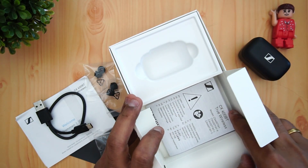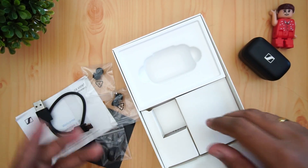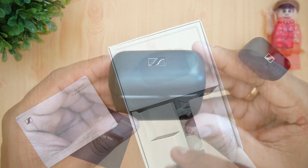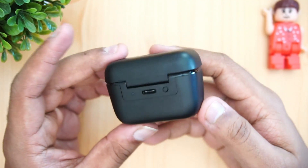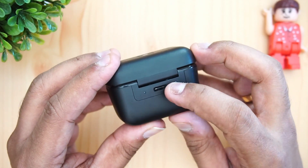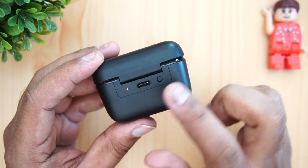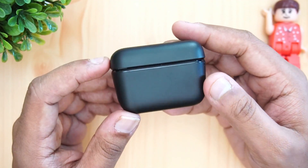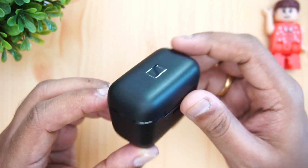That's everything inside the box. Now let's talk about the earphones themselves. The case is very compact with Sennheiser branding, a USB Type-C port, and an indicator showing the remaining charge level.